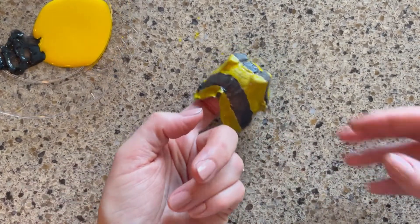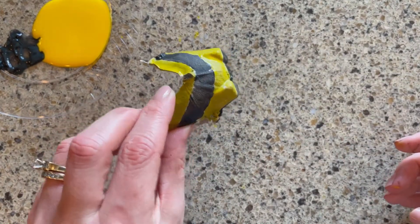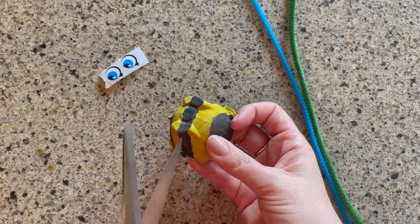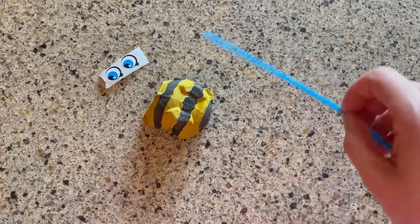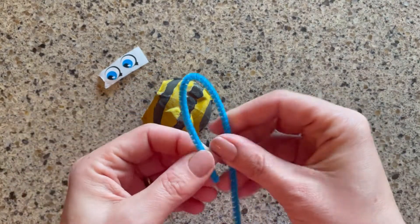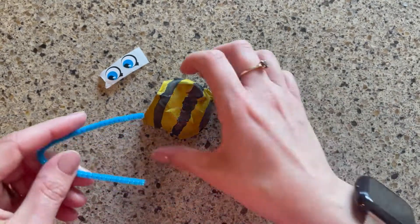My black and yellow stripes are all done, so now I'll let my paint dry. Now I'll poke two holes toward the top of my bee where I will be inserting the wings. Make sure to have a grown-up do that part. I'm going to cut my pipe cleaner to the size I want and bend it into a wing shape, then insert it into the hole on either side of my bee.